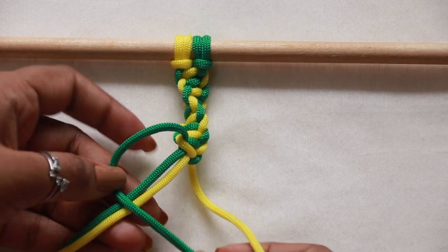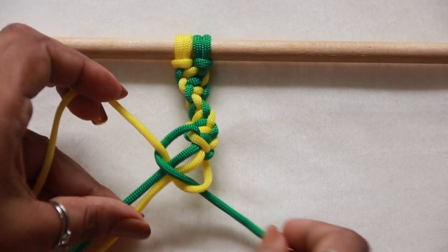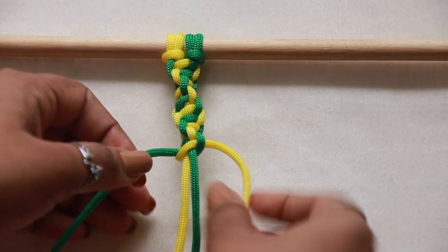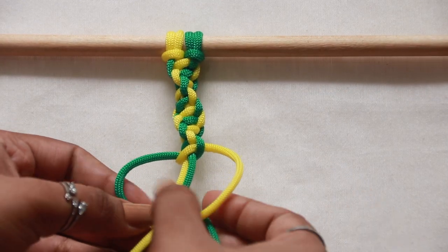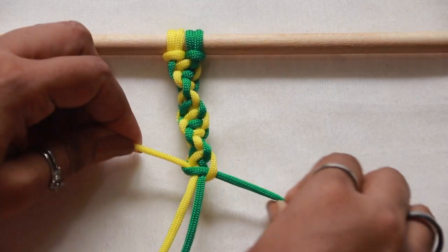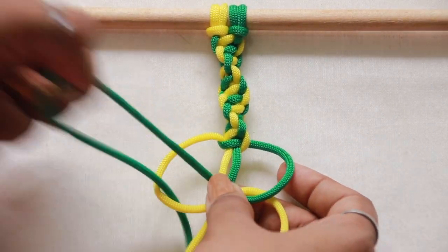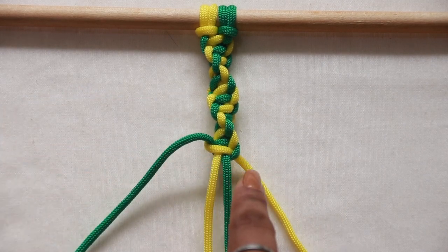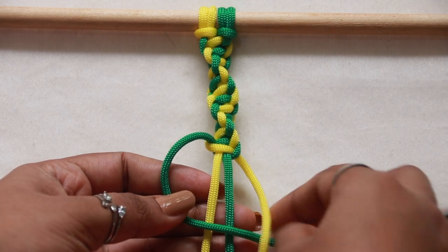It's very easy — try it on your own at home and you'll get it. If you find it confusing, pause the video at each difficult step and try again. In this instance, the color sequence of cords is green, yellow, green, yellow.